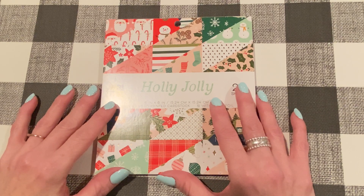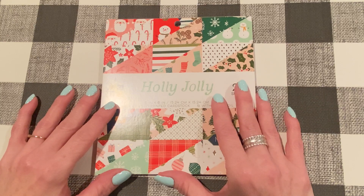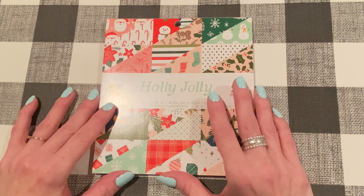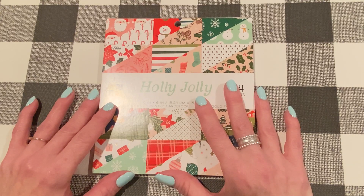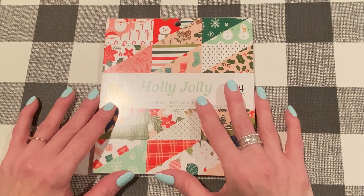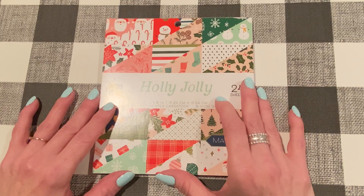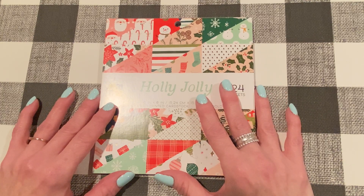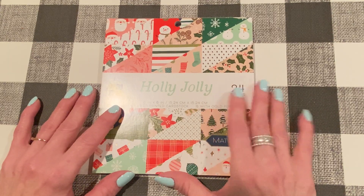Hey everybody, it's Jen. Thank you so much for joining me today. I just got in three new Christmas paper pads from DCWV and I ordered them from the Frantic Stamper. She had sent out a newsletter a few days ago last weekend and said that these were in, so I hopped on the site and ordered a few. I think they're still available, so I will link the DCWV paper pads down below in my description. I wanted to come on and show these to you before my Friday haul, just so you could see them as soon as possible in case you're interested in any of them.